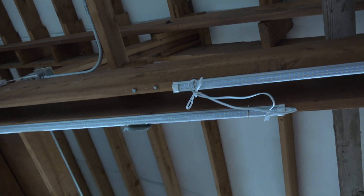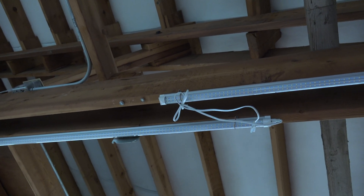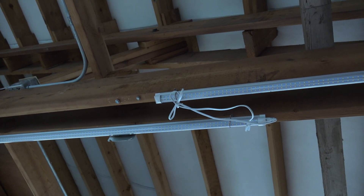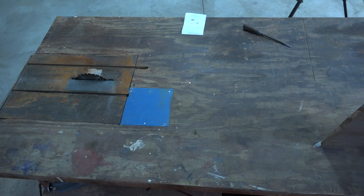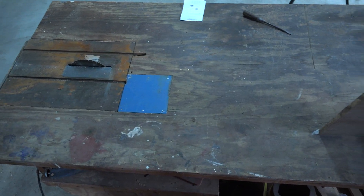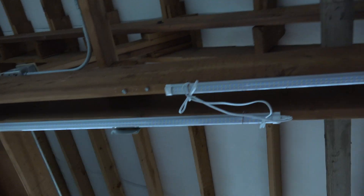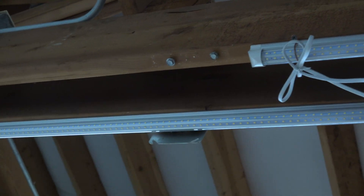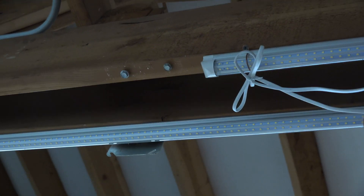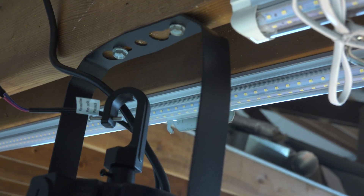This is where I'm going to mount this thing. I've got a couple of strip lights up here that failed on me, and I thought this would be a great time to put this light in. What it's going to do is shine down on this — a table saw mounted on a four-by-eight sheet of plywood. Old geezers like me like lots of light when doing this kind of work. There are a couple of little screws right there that I'm going to mount the bracket on.